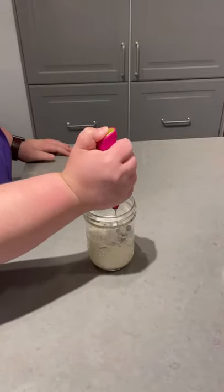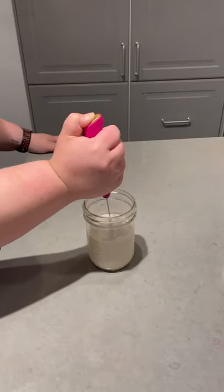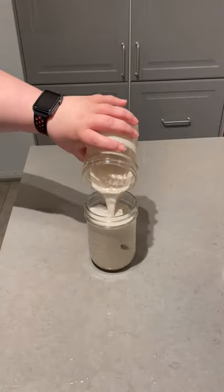Now we're going to grab the hand frother and get that all frothed together, and I think it went really well. It created a nice consistency. Dump it over a little bit of ice,